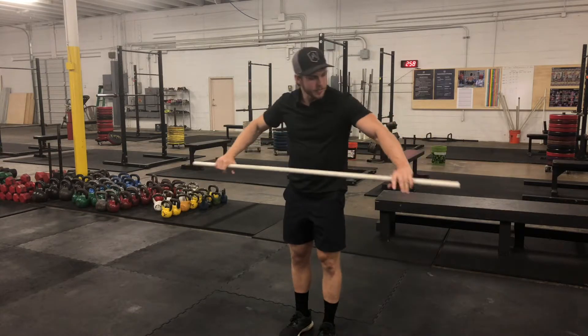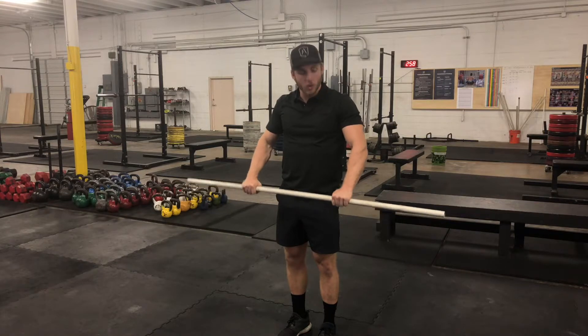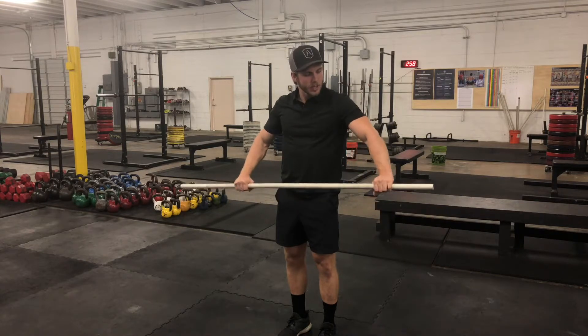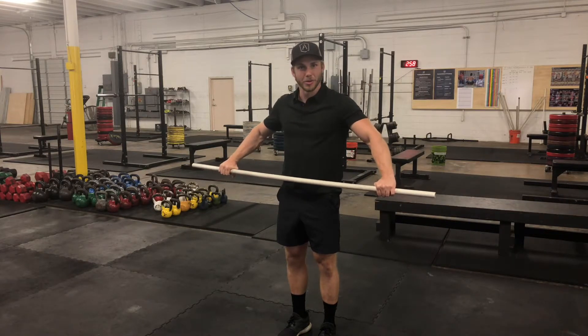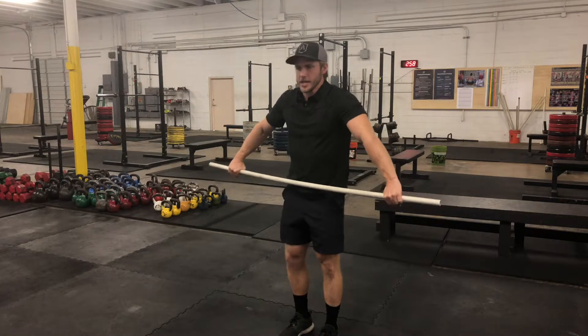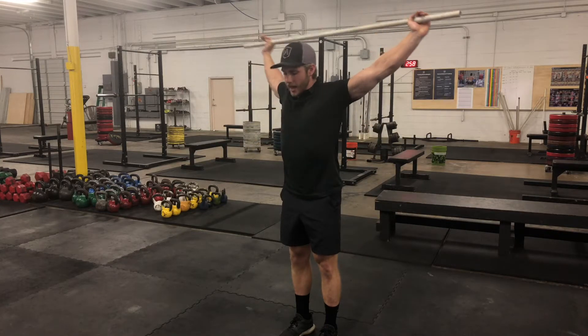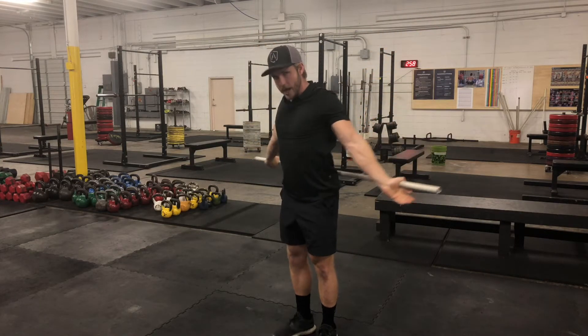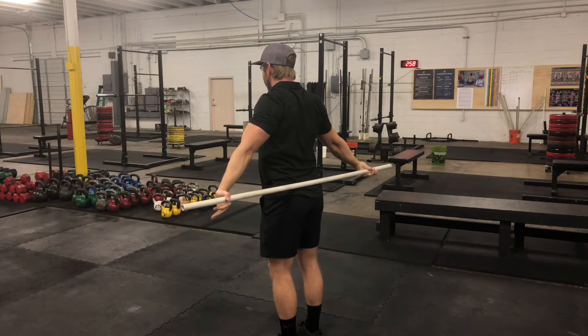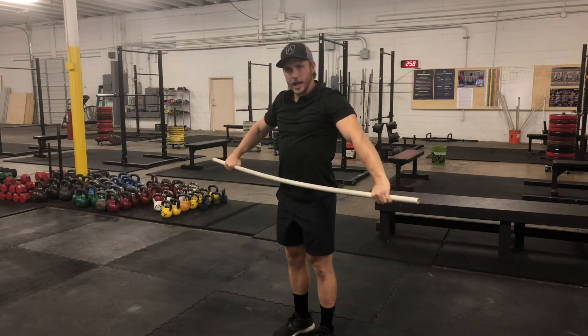The shoulder dislocate looks just like this. The better mobility you have, the narrower you'll be able to grip on this PVC pipe. I don't have that great mobility, so I'm going to grip pretty wide — kind of think about a snatch grip for me. As I go in, I'm going to pull my shoulder blades down, back, and together, and wrap that PVC pipe all the way down and around until it touches the small of my back. From there, I'll just go all the way back down to the front.